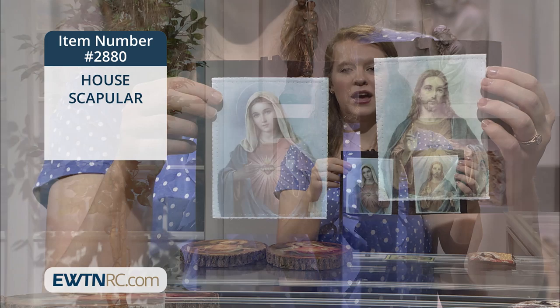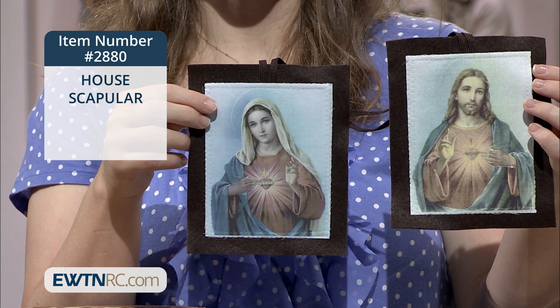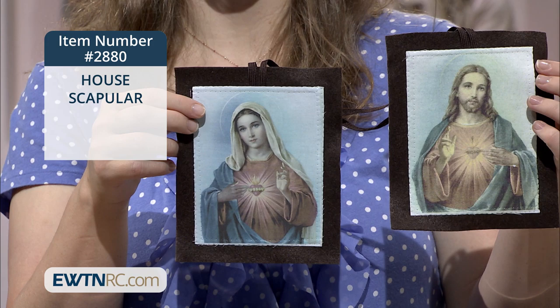On one end it has the familiar image of the Sacred Heart, with our Lord pointing to his heart, surrounded with the crown of thorns and radiating his love, while the right hand is raised in blessing.